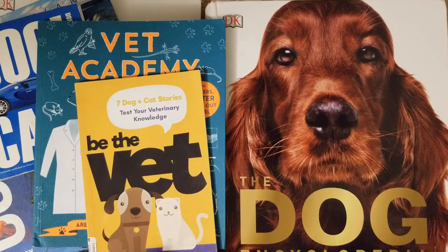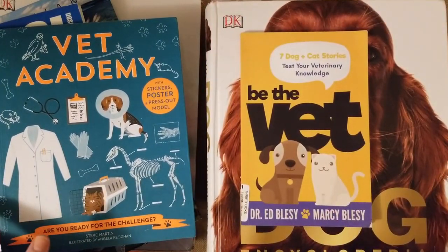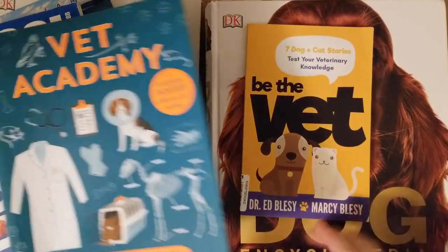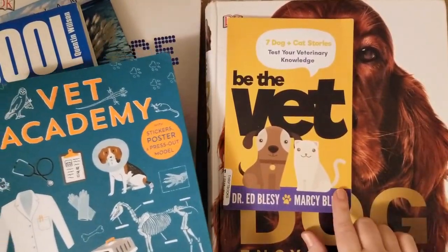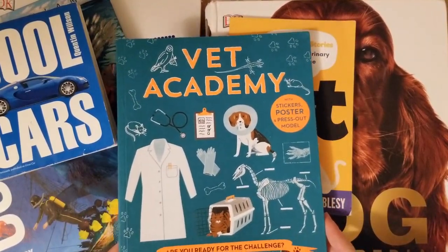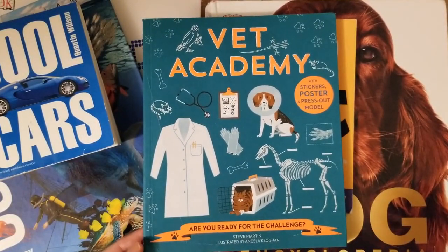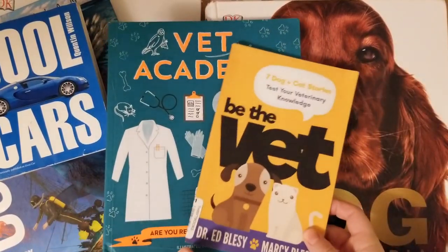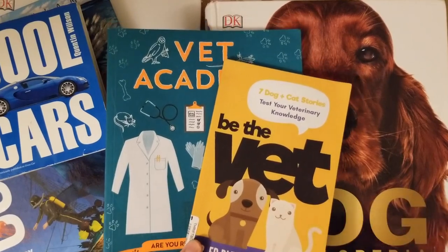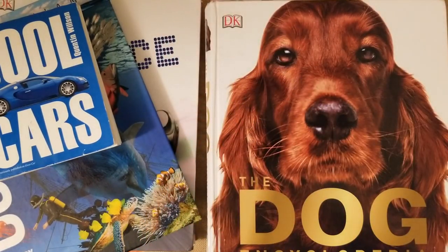I'll share these in more detail when I do our family subjects video. I got 'Be the Vet: 7 Dogs and Cat Stories to Test Your Veterinary Knowledge' — my daughter is really into animals. There are several volumes of this. I also got 'Vet Academy,' a really great vet book for kids. It has stickers, posters, and lots of information about becoming a veterinarian. I thought this would be perfect for her to look at in the summer and to go with her curriculum next year.